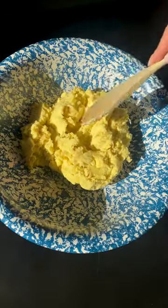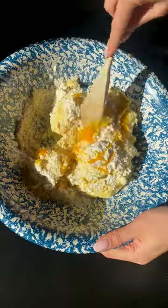Here's how you make potato croquettes with your leftover mashed potatoes. Start by adding your cold mash to a bowl with your parm, flour, and egg yolks, then mix to combine.